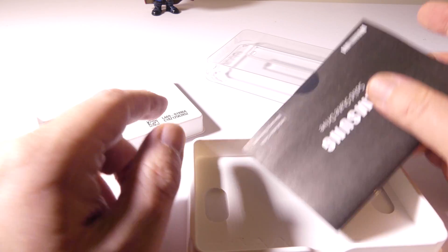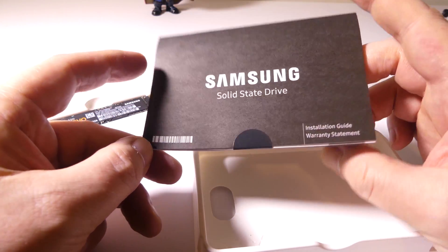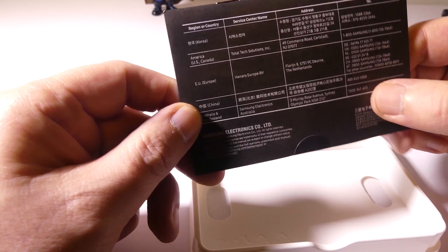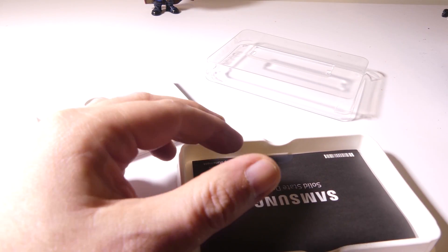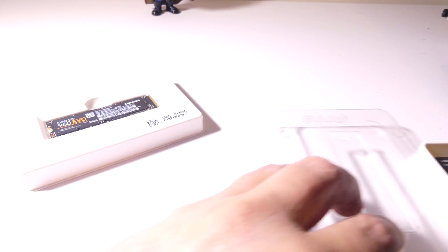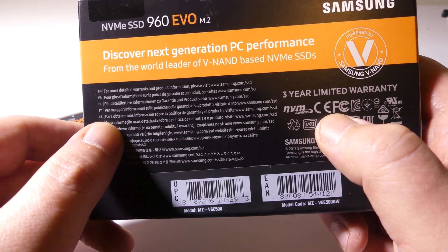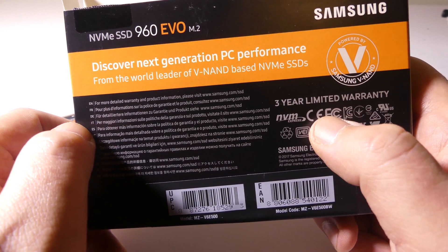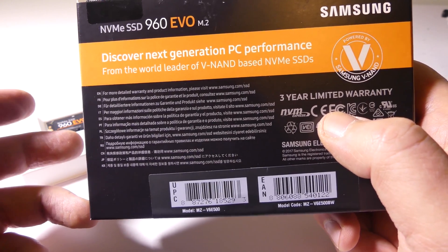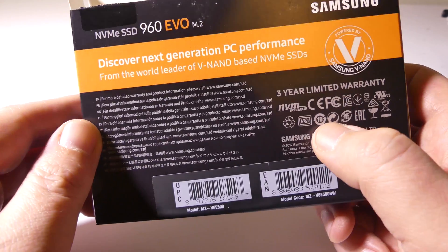You will not get a screw to hold this in, so most likely it is already screwed into your motherboard. We'll look at that when we go over the actual installation. You get a three-year warranty on the Evo line, which is pretty decent. On the Pro line, they give you a five-year warranty. This is going to be a major upgrade to my old SSD drive, and I'm very excited to show you guys how much more performance I'm going to get out of this drive versus a traditional SATA 6GB drive.